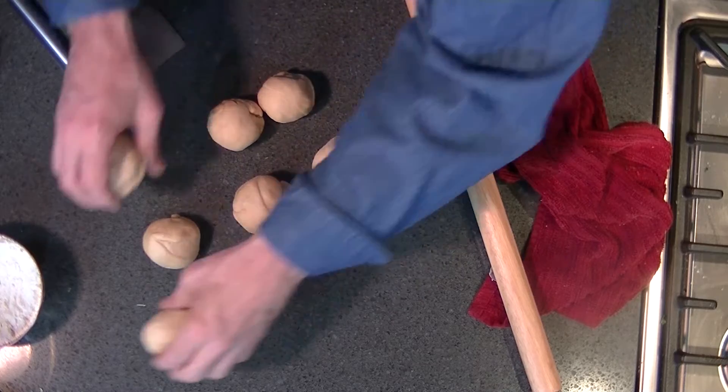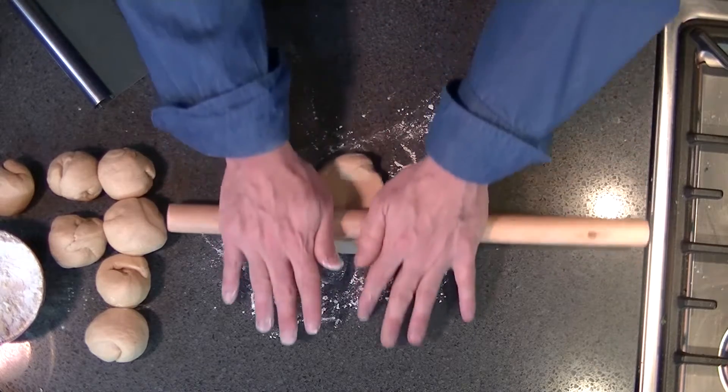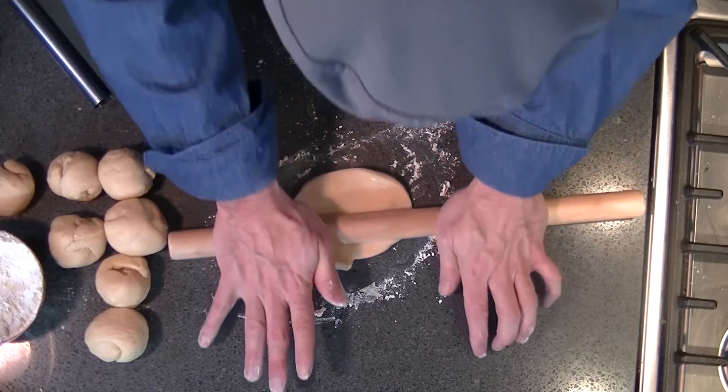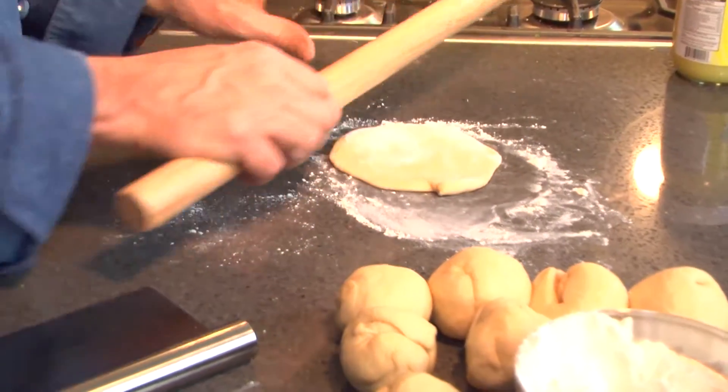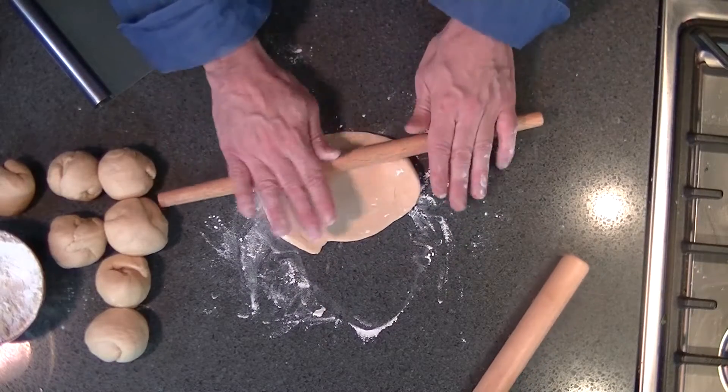Now I'm going to roll these guys out. Put a little flour down in case it wants to stick. Think about it being naan-shaped — naans are normally a little long and oblong is the shape they call it. Do you note that subtle shift I did right there between the larger and the smaller rolling pin? That's the kind of skill you get here.